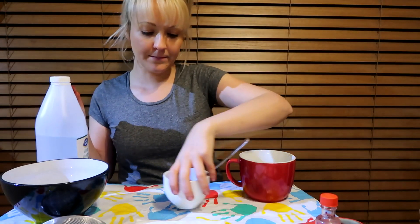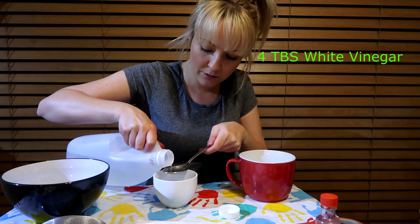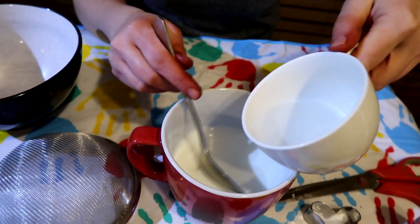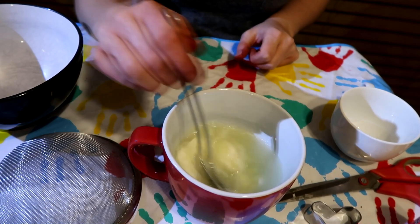We'll pop that bowl aside and get our vinegar. We're going to do one, two, three, and four — four tablespoons of vinegar. Now I'm going to pour the vinegar into the hot milk. When I pour it in, it's going to make it really clumpy and really gross looking — very gross, it's going to look like cottage cheese. Just keep mixing it all the way through, and you can see now it's gone really clumpy and really separated.